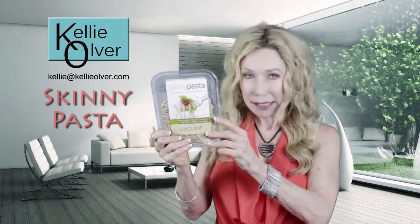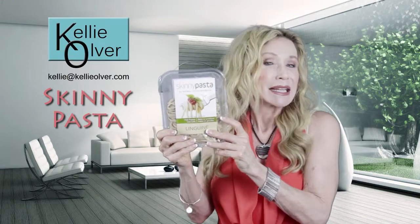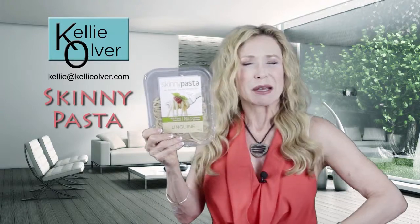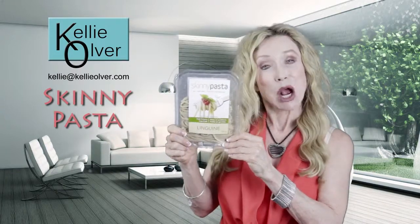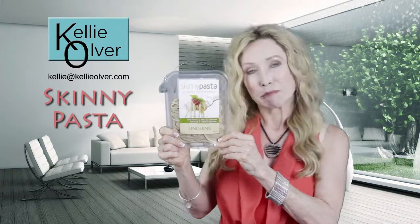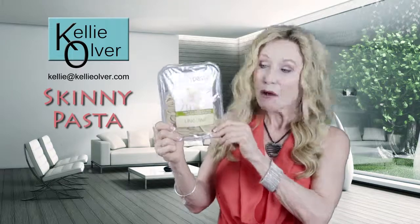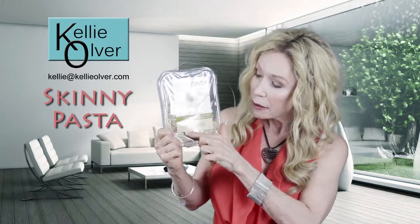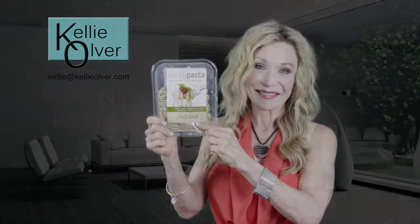In a nutshell, Skinny Pasta is good for you — high protein, low carbohydrate, great for digestion, great for helping you feel full. All you have to do is go to skinny pasta dot com, or you can go to health food stores. Whole Foods has this, Mother's has this, and I'm sure there are others in your area. Fabulous price — the linguine Skinny Pasta. I think you're gonna love this.